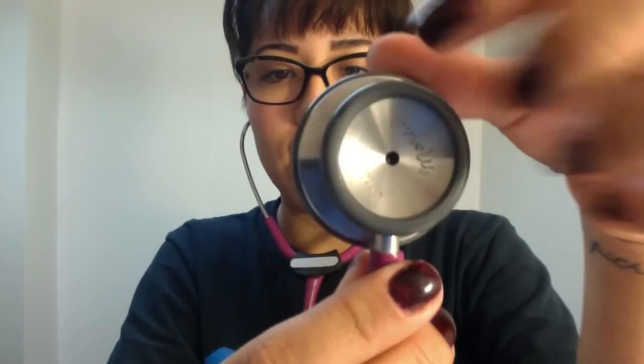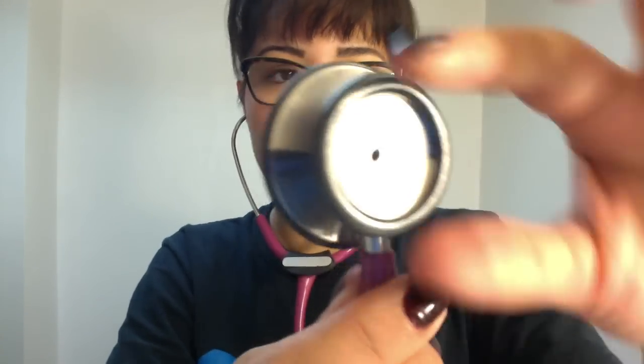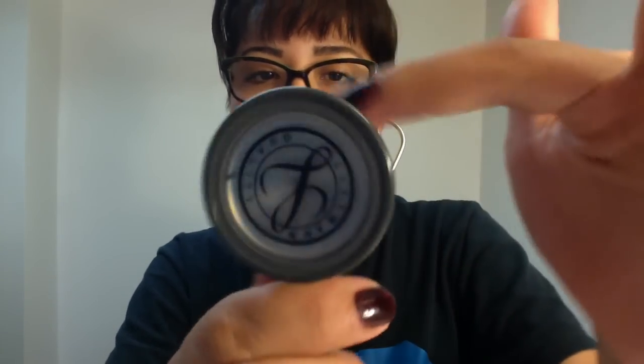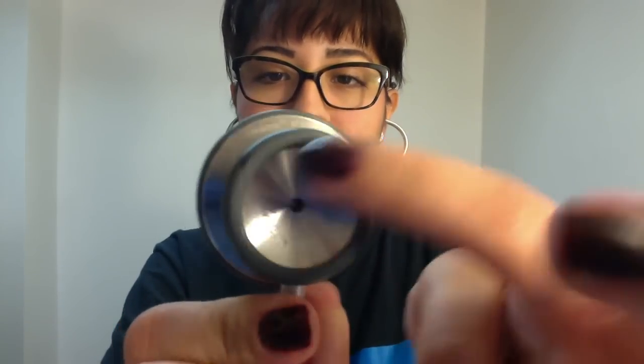For those who have an adult side and a pediatric side, which is much smaller, those might be slightly different. But you don't always have to look at the hole to make sure your bell is closed. You can do it by sound: if you have it in your ears and you tap it and it's really loud, then your bell is closed. If you twist it and tap it and you can't hear the tapping, then your bell is opened.